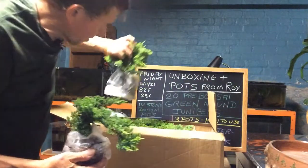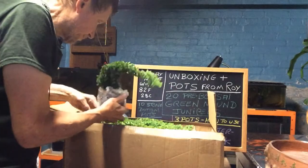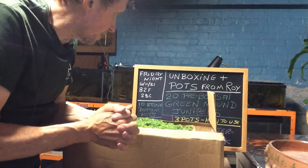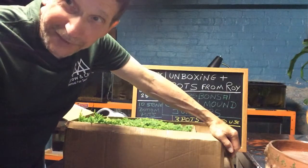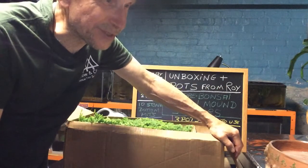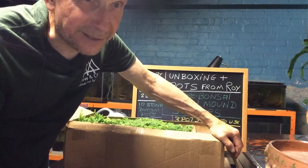Yep, there's 20 in here — look at that, all nice trees! I've got a herculean task to do before morning comes. If you have any ideas on the pots that have no holes in them, let me know in the comments below.